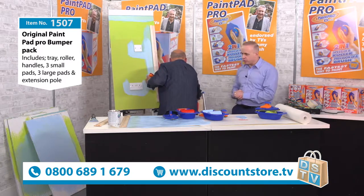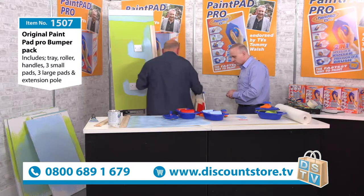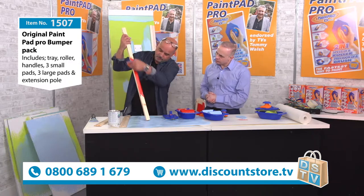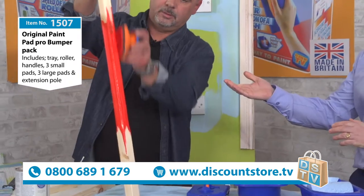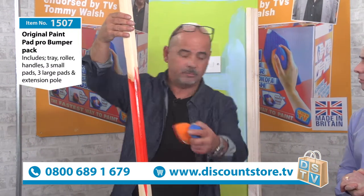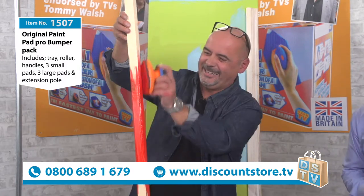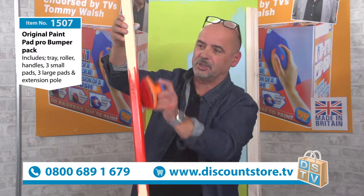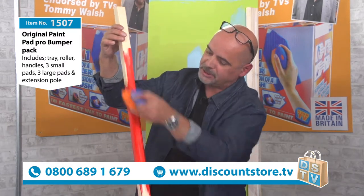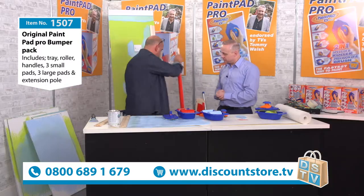It's a really professional finish. All those little jobs - if you've got spindles on a staircase, you're painting four sides in one go. You go around the spindle - it's on a foam backing that bends, gives, shaves and moulds itself. It's very even - it bends and moulds to the shape, so you get all four sides of the spindle painted in one pass.